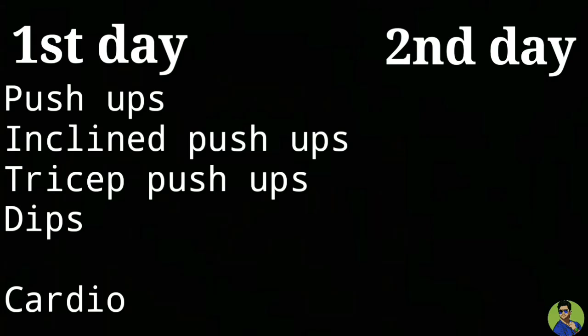This routine is two days. First day, we will do four workouts: push-ups, incline push-ups, tricep push-ups, and dips. And finally, cardio.